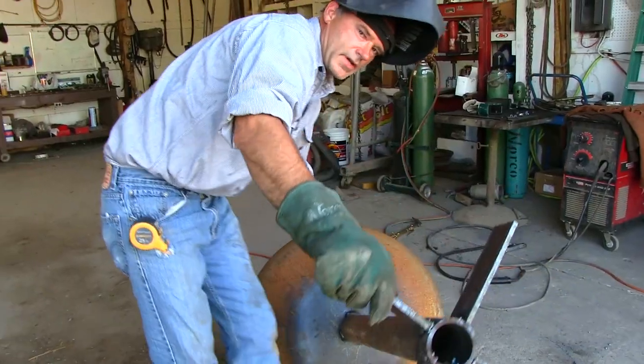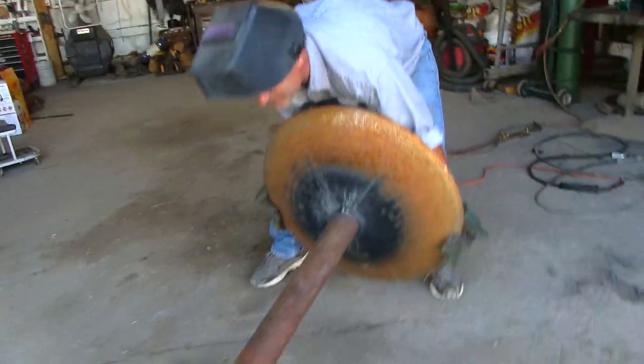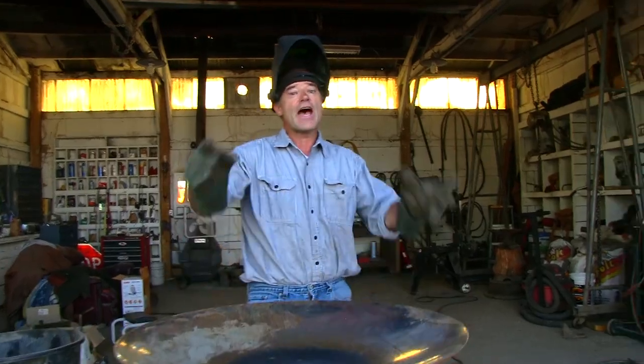And here it is — we got the braces welded on top. Yeah, it's heavy. There's our forge, now ready to go.